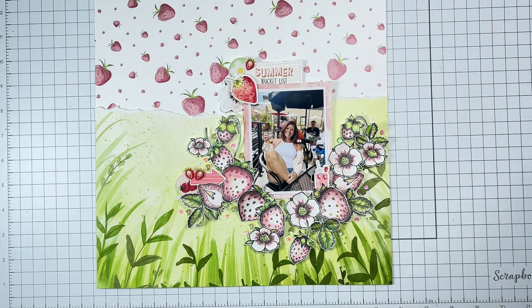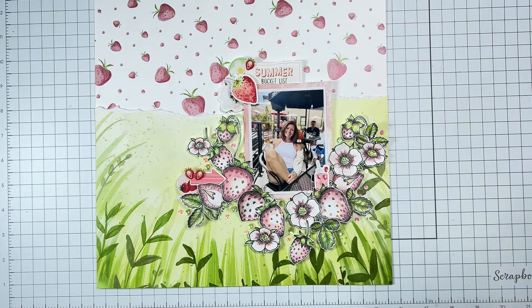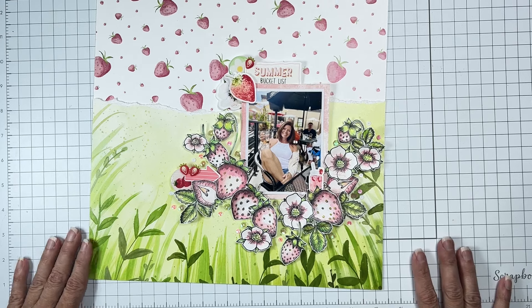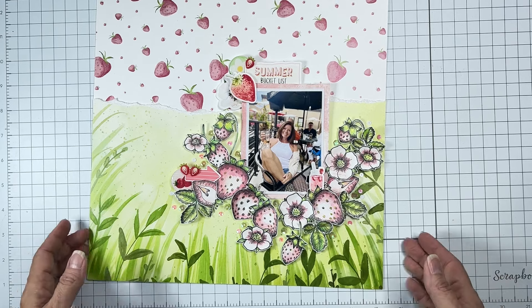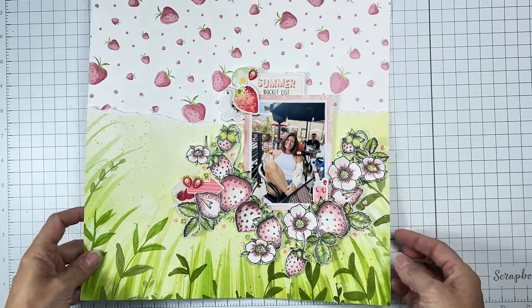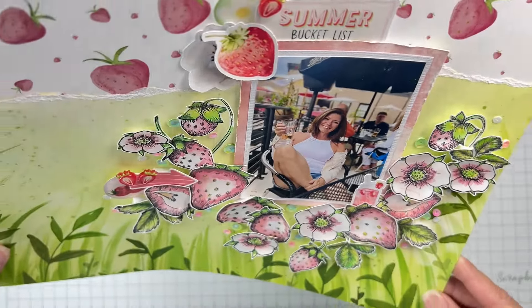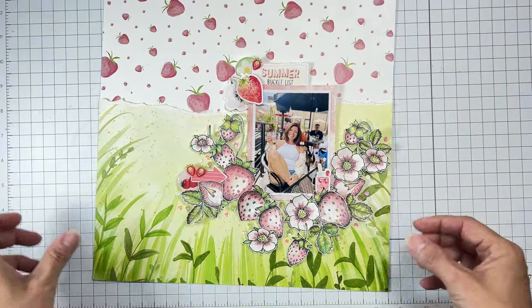There we have it — my Summer Bucket List layout! I think it's an absolute blast, it's gorgeous, and it's got these bright tones. I am rather happy with it! I'll have links down below — when you put in your order, be sure to put my name in the comment section to score yourself a freebie. Check out the Facebook group, check out the blog, all the links will be right there. See you soon — bye for now, friends!